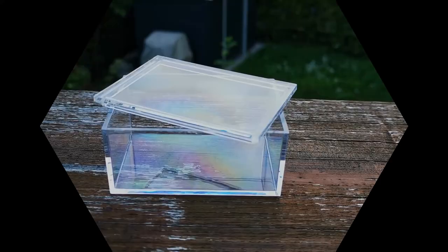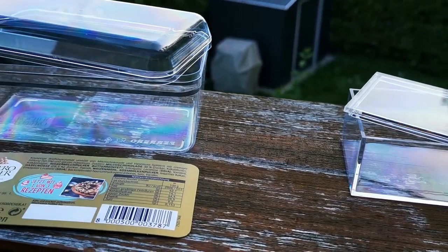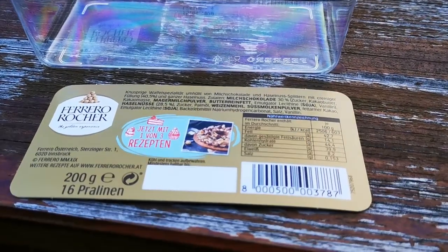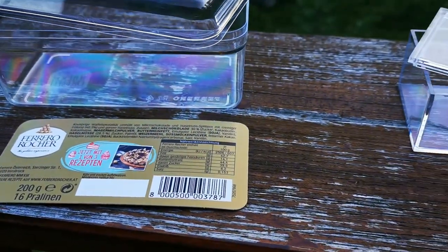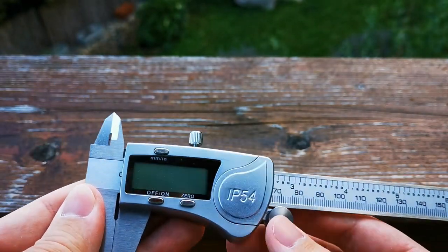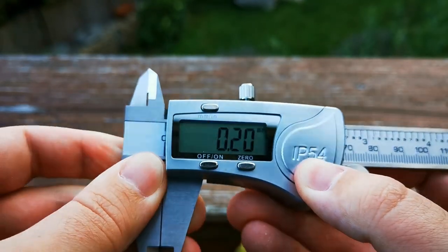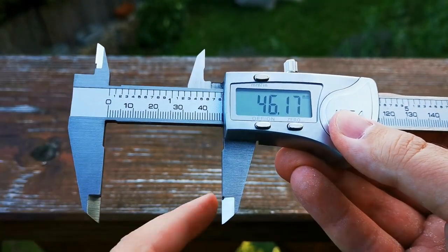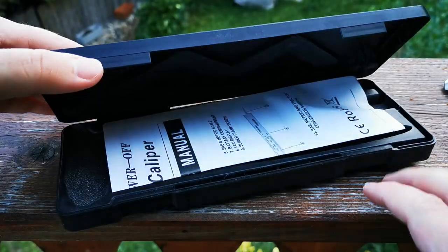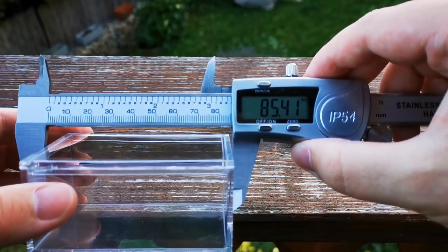Back to our build now! For the top part, you'll need a clear acrylic box of your choice. I'll be using this smaller box for our little setup and a bigger box for the larger variant. It comes with the Ferrero Rocher pralines, which everyone should have heard of. The first tool I want to introduce you to is this waterproof digital measure. Aside from turning it on and off and setting it to zero, you can switch between millimetres and inches, and measure the outer and inner diameter of things. It came in a nice box with instructions, a screwdriver and even a spare battery.